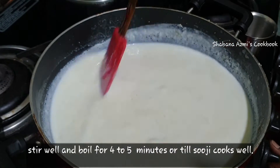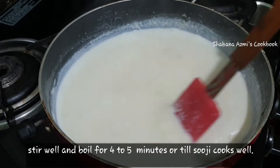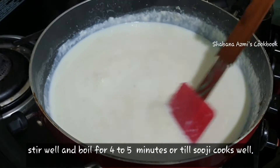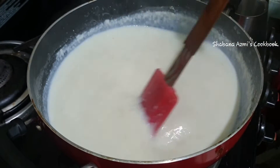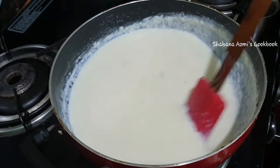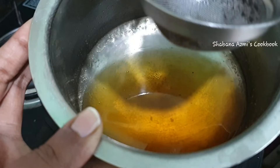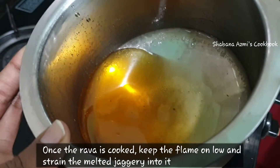It will cook for 5 minutes in a medium flame, then reduce to a low to medium flame. Let it cook for 5 minutes. It will taste very thick when done.